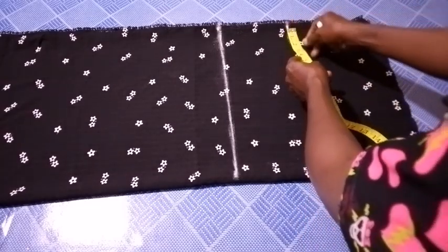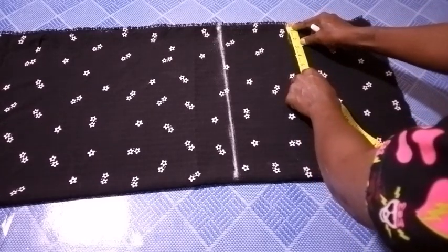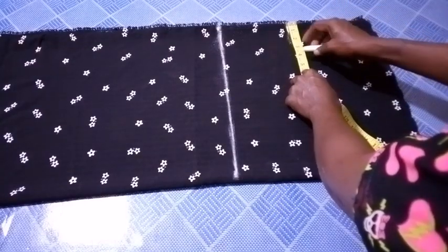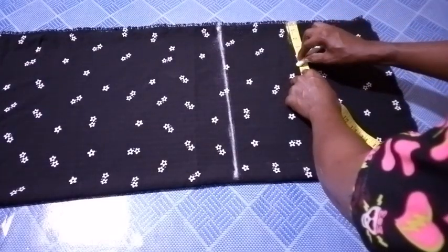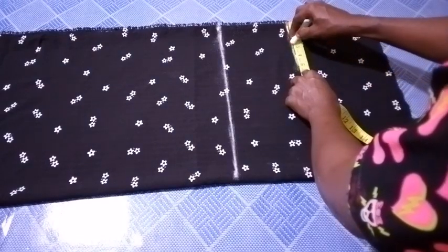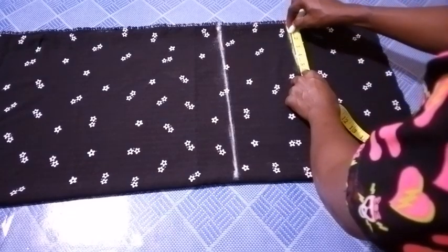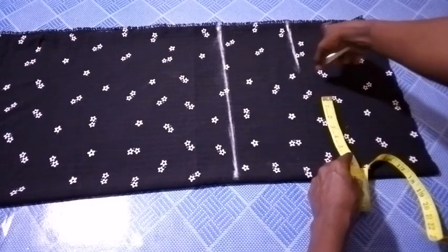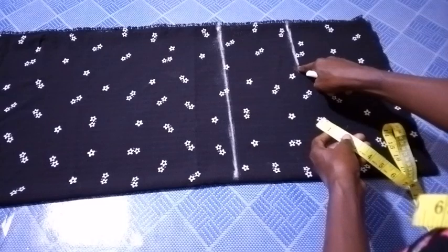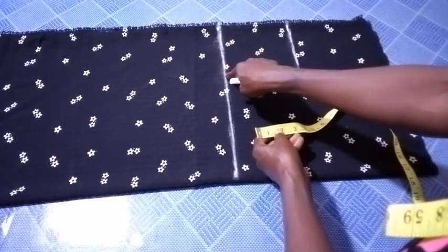So the next thing from that point, I'm going to mark 5 inches in width. So I'm marking 5 inches in width. From here 7.5 inches down, then I mark 5 inches in width, and from this point I'm going to connect to this.